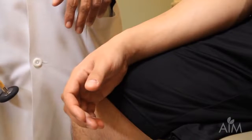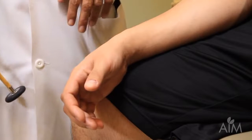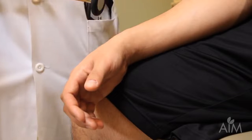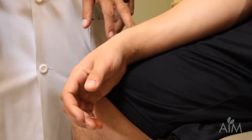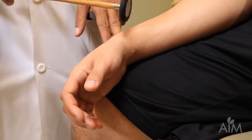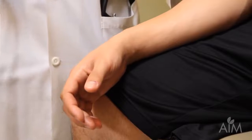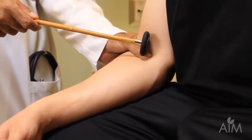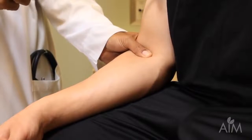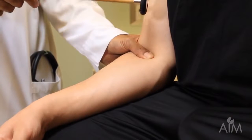For the brachioradialis reflex, it's important to tap on the tendon and not the muscle, and to look at the muscle for contraction rather than looking for movement. Even though there's a nice brisk movement, you also see the muscle contracting. I then do the biceps reflex — I put my hand on the biceps tendon, tap on my thumb, and keep my eyes glued on the muscle.